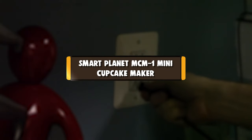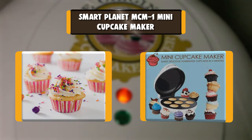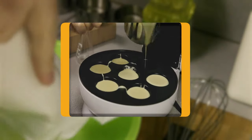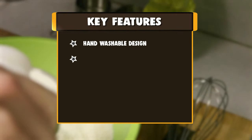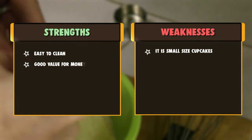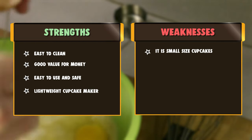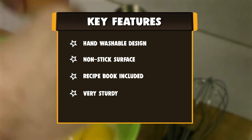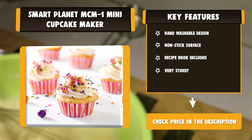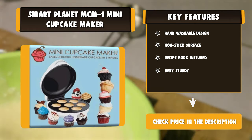Number 5: SmartPlanet MCM 1 Mini Cupcake Maker. This cupcake machine makes up to 7 cupcakes at a time within 5 minutes. It is safe to be used by young kids and is compatible with any store-bought cupcake mix. A recipe book is included in the box. There's no need to buy expensive or specific liners — standard ones work, so no extra cost on additional supplies. The product dimensions are 11 x 9.3 x 5.9 inches, and it weighs 3.5 pounds.